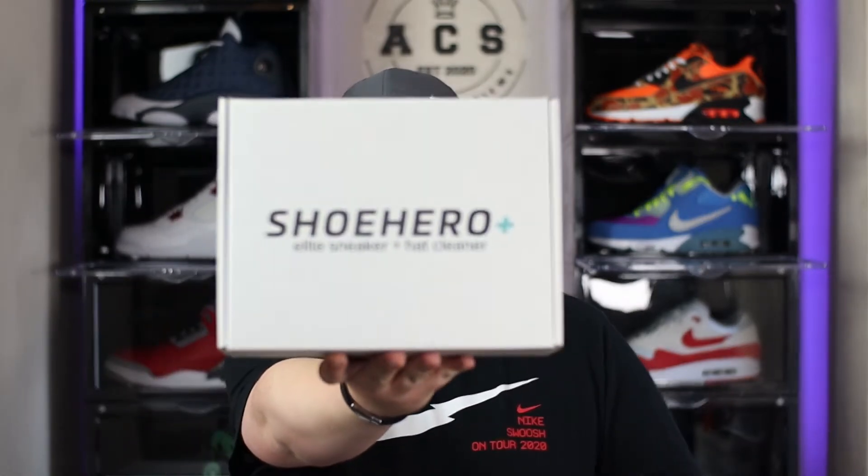To celebrate 300 subscribers, I am going to be giving one lucky winner the chance to win this absolutely free, so head over to ACS Sneakers, get yourself involved in the giveaway. A huge thank you once again for all of your support — without any further ado, let's go ahead and get into the intro.